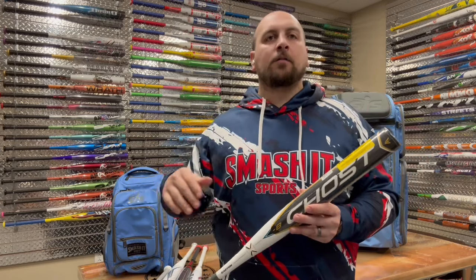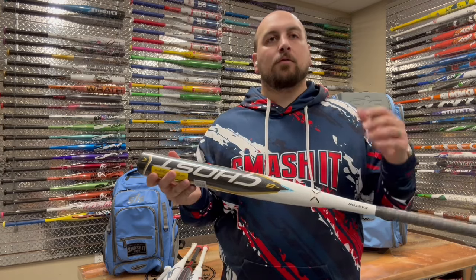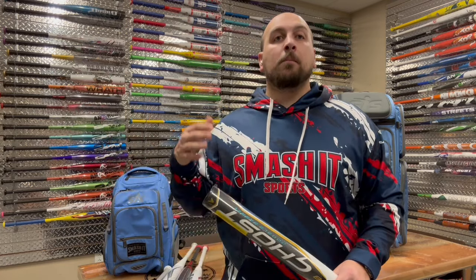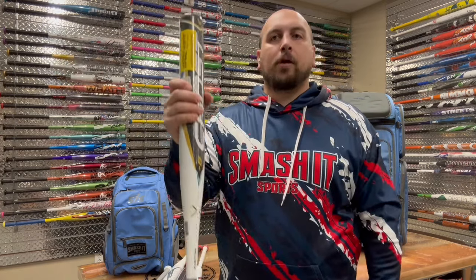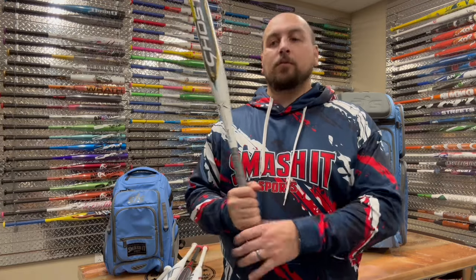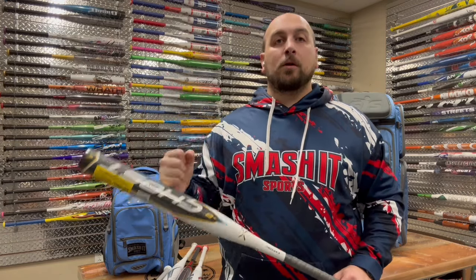The drop 8s and drop 9s are going to be more of an end-loaded feel — more of the weight is going to be out on the end of the bat — as opposed to drop 10s and drop 11s, which are going to be more of an evenly balanced bat. If you're a power hitter, the longest and heaviest bat you can swing is going to allow you to get the most power into the ball through inertia. Think about a hammer — if you hold it right up by the head and try to hit something, you're not going to get a lot of force. You go further down the handle, and that's when you get the most force. Heaviest, longest bat you can swing is going to be best for the most power.